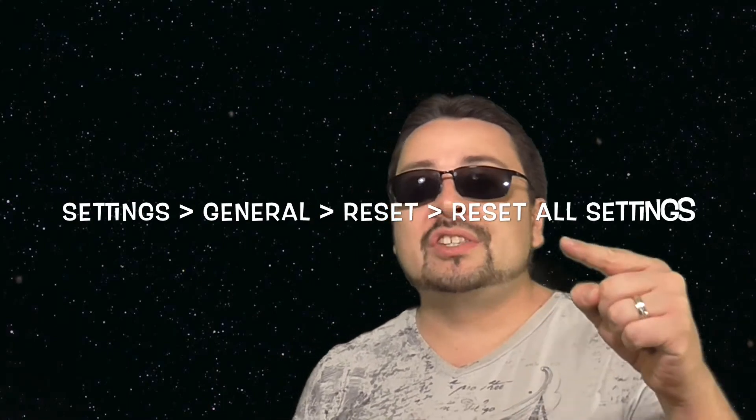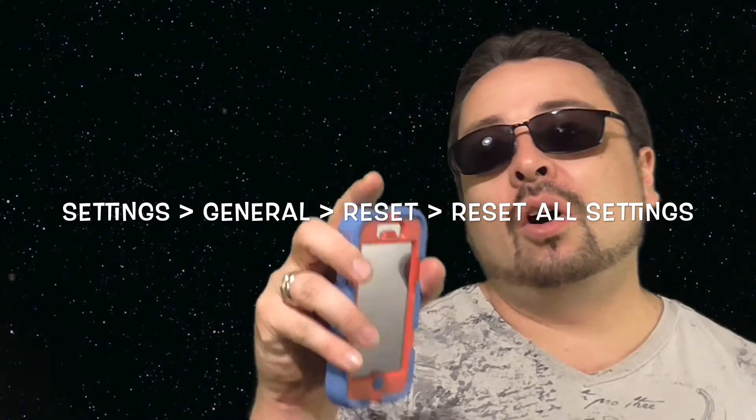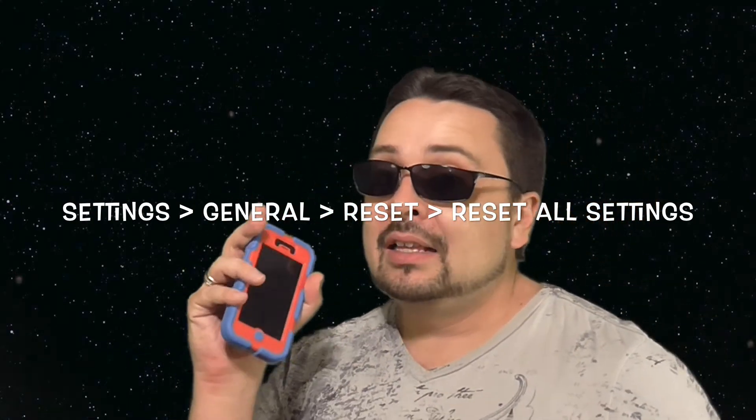There are two ways to erasing data on an Apple device. Now, this is probably one of the most important steps. Have the user go to Settings, General, Reset, and then tap All Settings. That way, the iCloud is actually gone at this point.